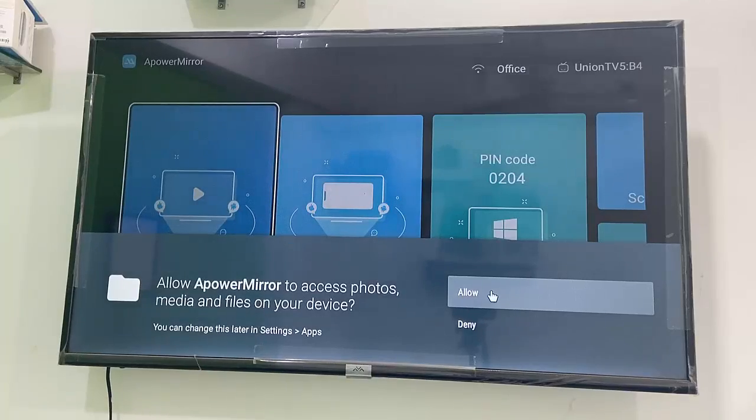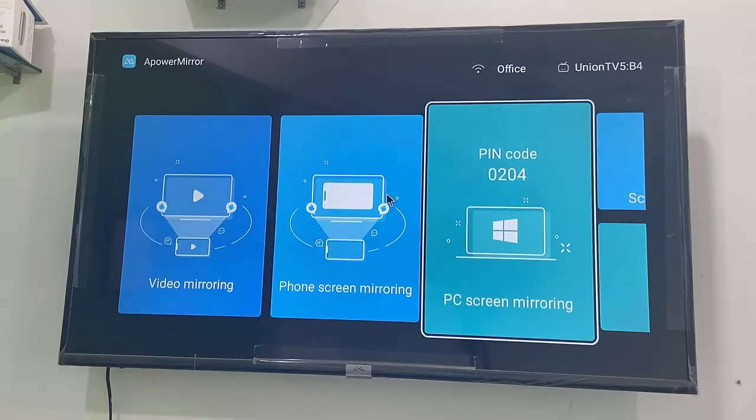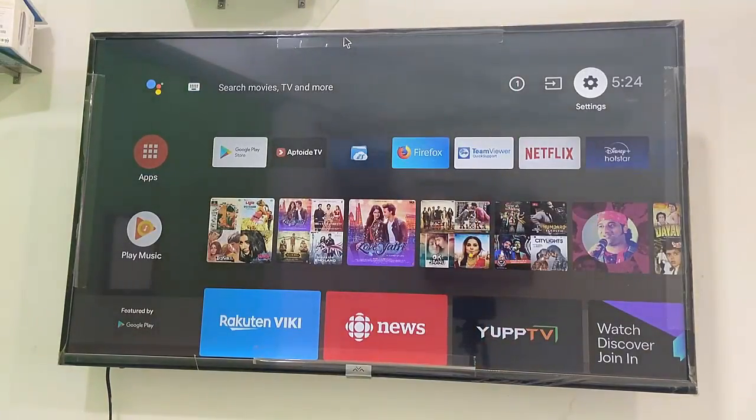We have successfully installed the ApowerMirror app on your TV. Allow the access and that's it — you can use this app to mirror your phone, iPhone or Android, to a TV screen.